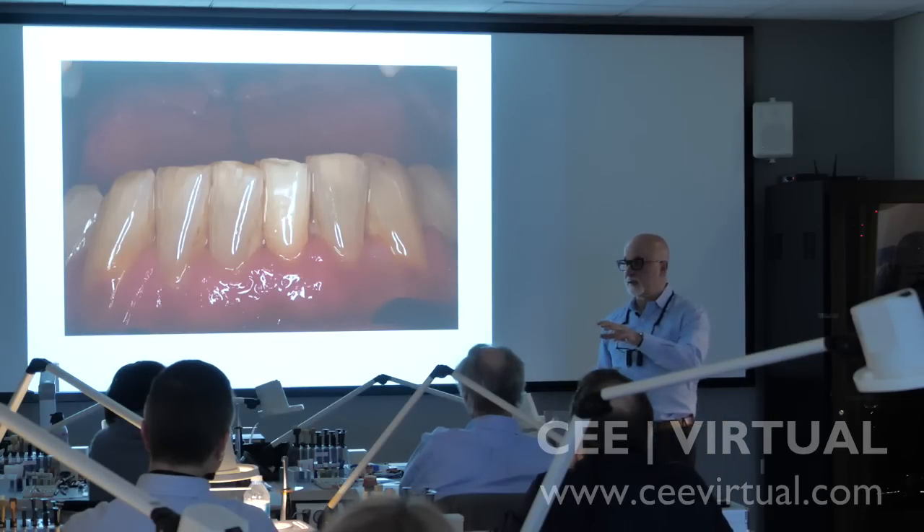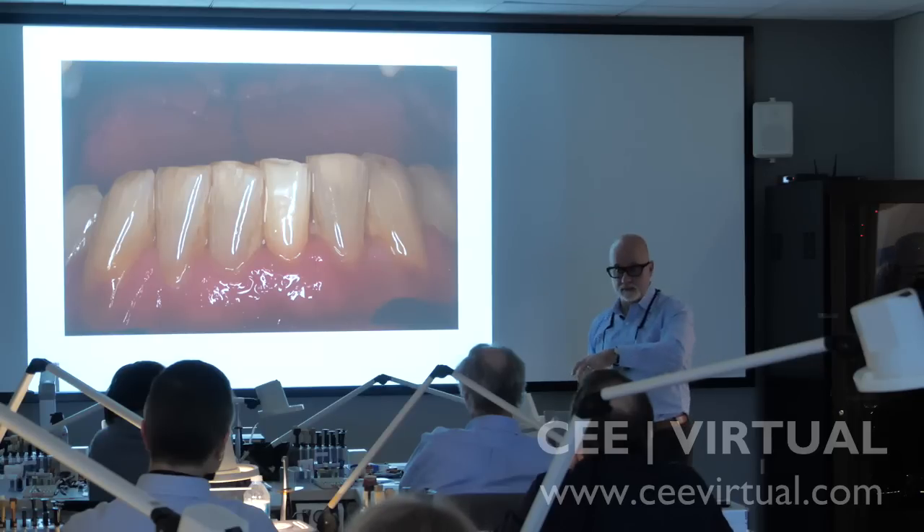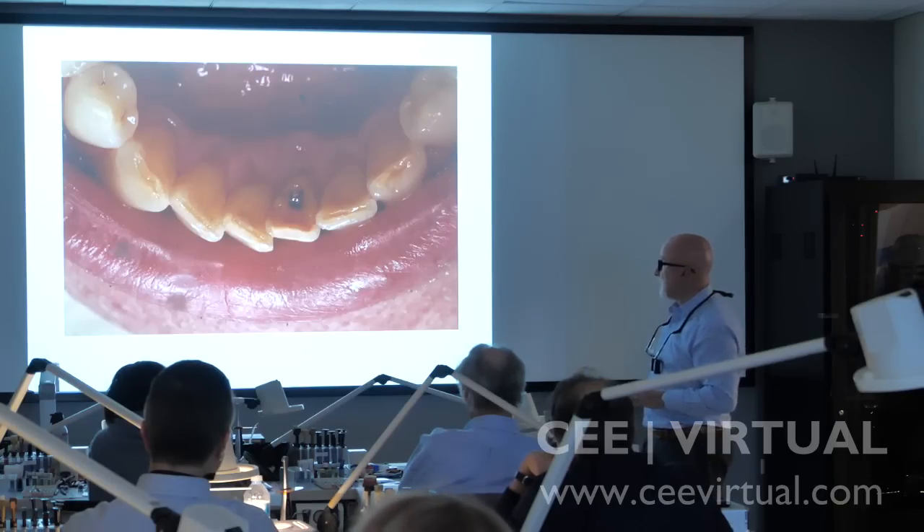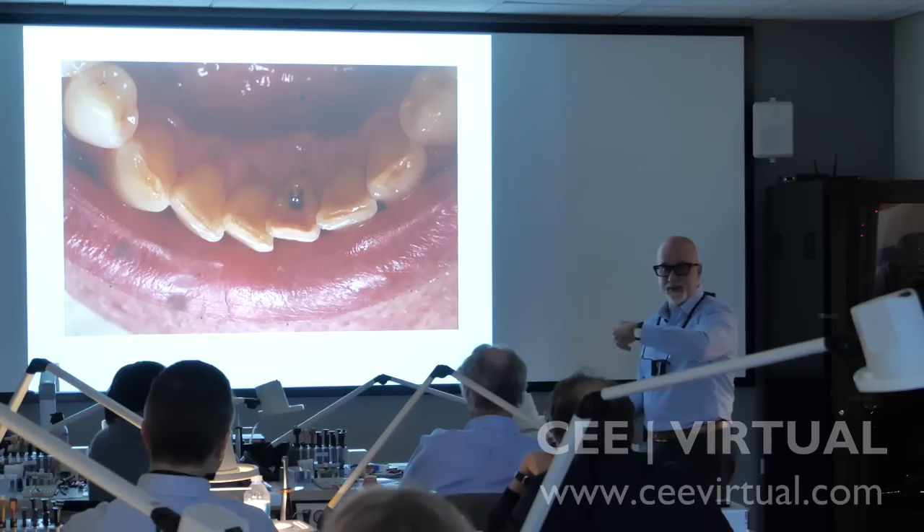Prior to extracting the tooth, I'm going to make an impression. The material I'm going to use is called RSVP Clear PVS. It's a clear polyvinyl, and the reason why I want to use clear is I want to be able to light cure through the clear. I don't want to use a putty or any other type of matrix — I want to use a clear.